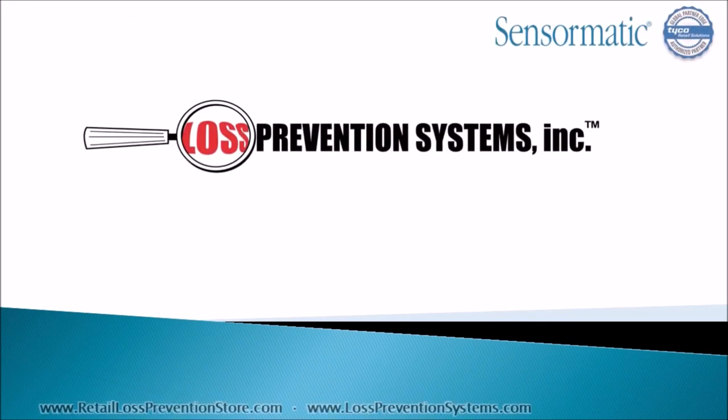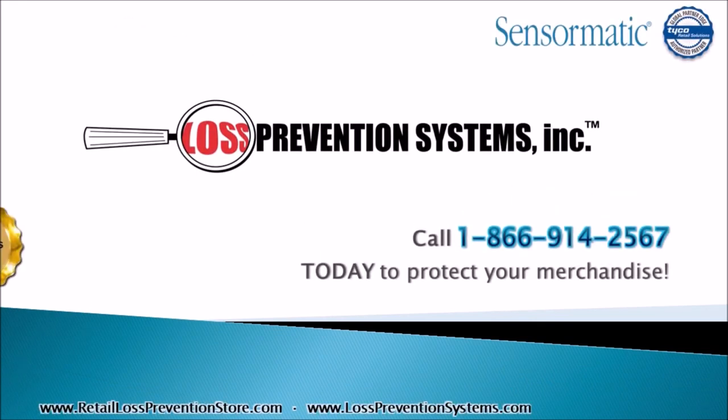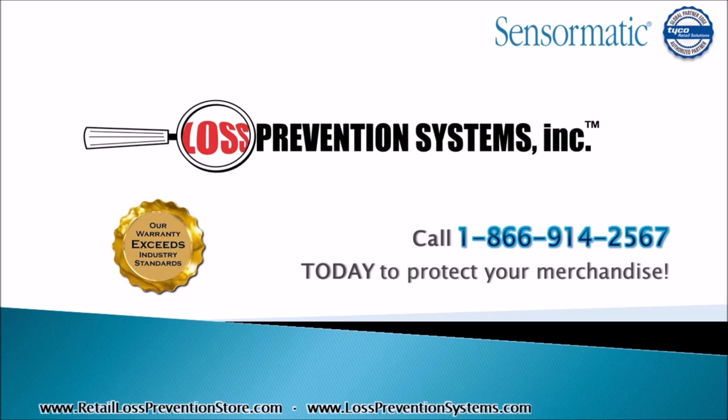For more information on the Tyco Sensormatic Synergy 2.4M Conceal System, contact Loss Prevention Systems today. Thank you so much for watching.